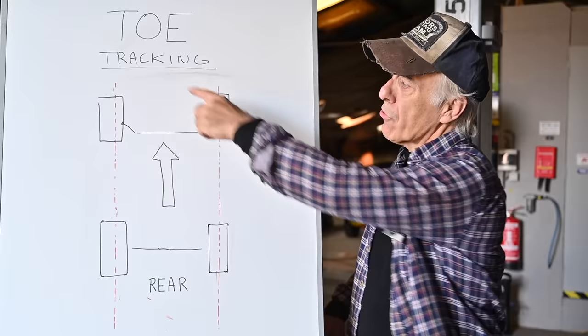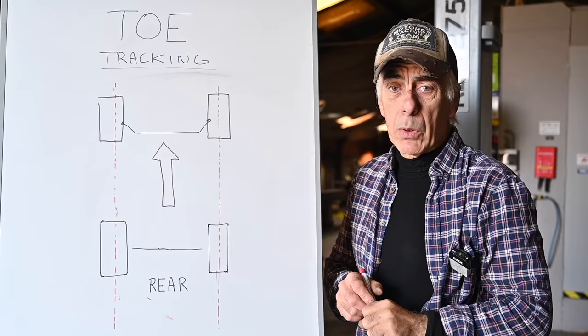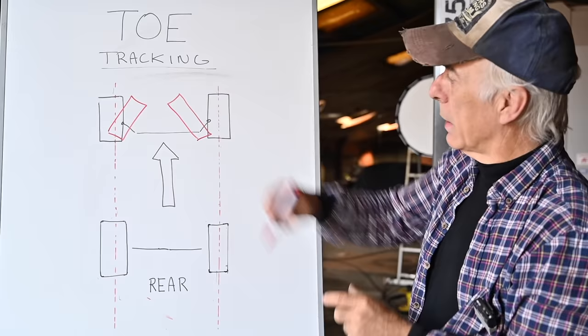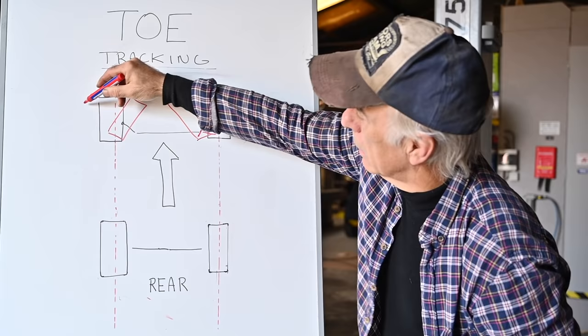Before we start to adjust the toe, it's important to understand what toe is — sometimes it's referred to as tracking. What I've shown here is the top view of a car with the front and rear wheels, and this is normally the driving direction. If the front wheels are pointing both inwards — like so — this is what we call toe in. If we adjust the wheels in the other direction so they point outwards, then we talk about toe out.